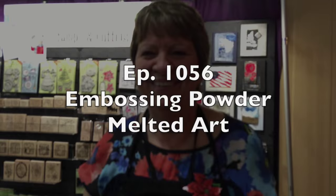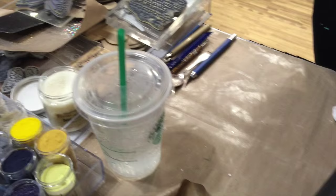Hello, I'm Fran with Stampendous and we're doing a lot of really fun things with embossing powders. I've got a pancake griddle here and a whole array of embossing powders — I'll show you quickly how they all come together. They're so colorful and so many different types. I've got my pancake griddle set to about 300 degrees and I'll go up or down a little bit from there.